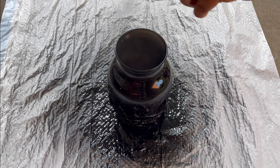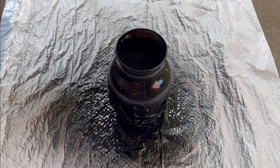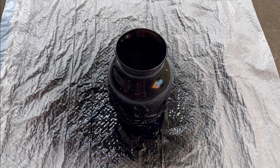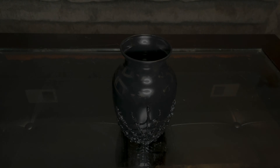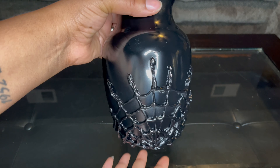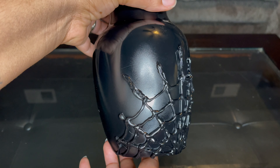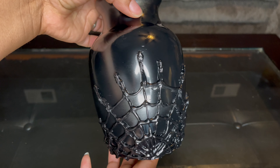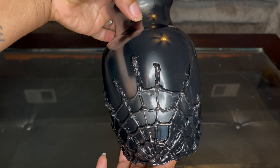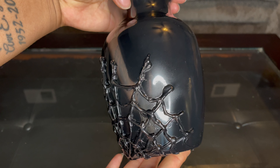I sprayed a second coat only where the spider web is. And here's my vase all finished — it looks stunning. I know it's not supposed to look stunning, it's supposed to look creepy and scary, but I absolutely love how this came out. In total, with purchasing a vase from Dollar Tree, this vase only cost $6 to make.